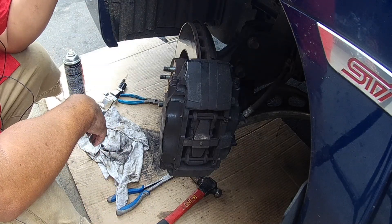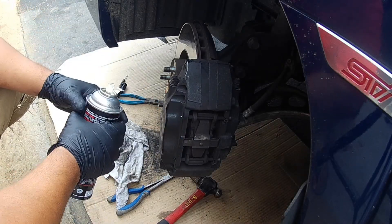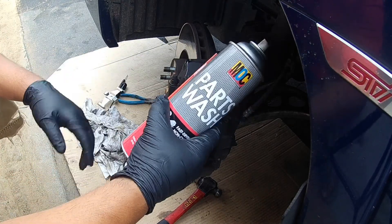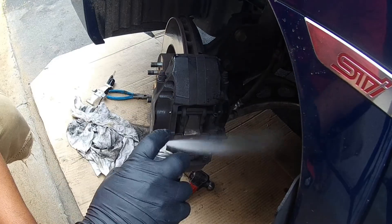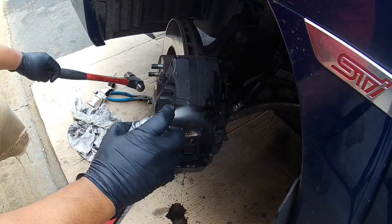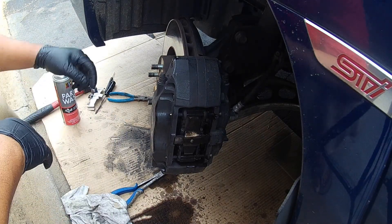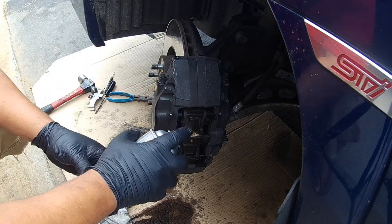First thing you want to do — you don't want to breathe this brake dust, it is nasty stuff. Get some brake parts cleaner and spray this all off. Depending on where you are working, put a piece of cardboard down to catch all this brake dust because it will leave a mess wherever you are working.